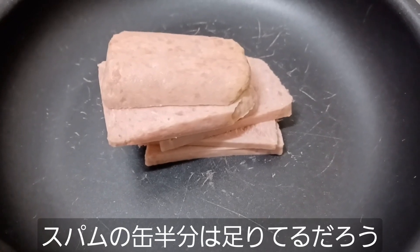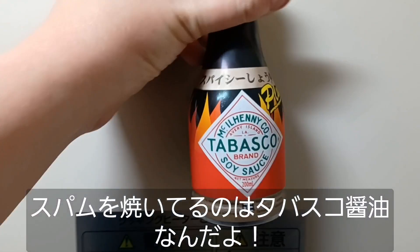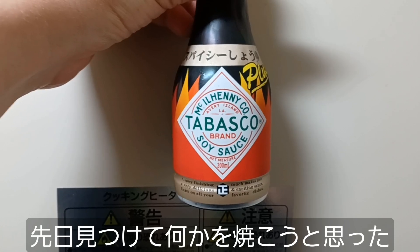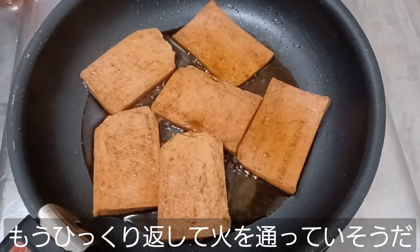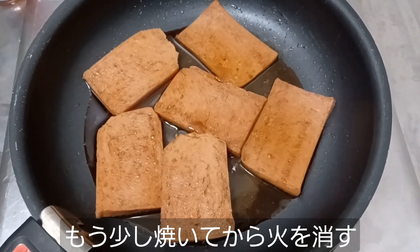That's half a can of Spam, and that should be enough. We're gonna fry it tonight in Tabasco soy sauce. I found this the other day and I thought this would be great to fry up our Spam in. I already flipped these over and I think they're coming along real nicely, and they smell pretty good too. We'll give them just a little bit longer and then we'll move on.